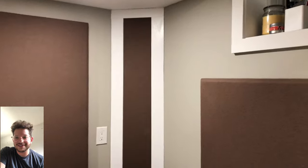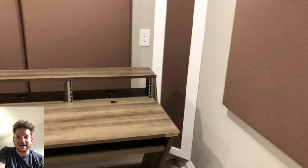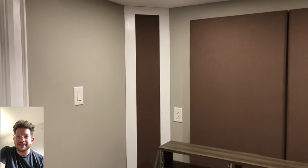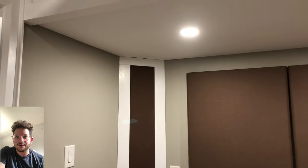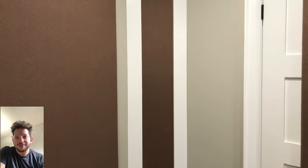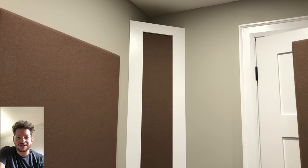These ones came together very nicely. As you can see, we did a nice desert brown fabric as part of our collection and we did some panels for this client. We did a cloud for this client, a custom size panel for his door, and these four bass traps. This video is about these bass traps — how to build them and how to install them.